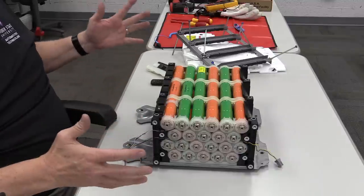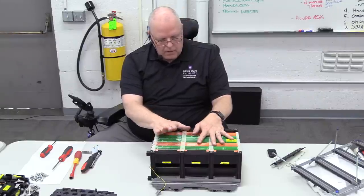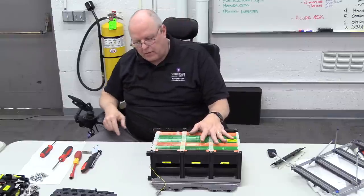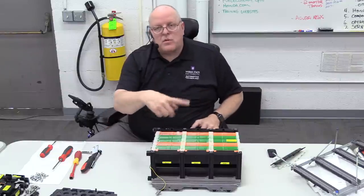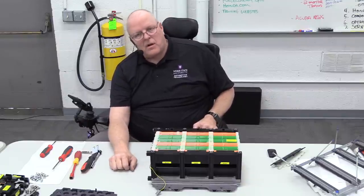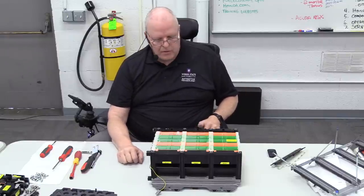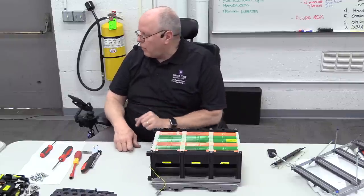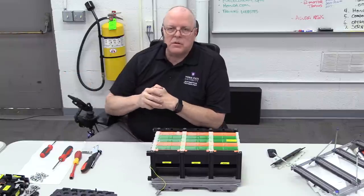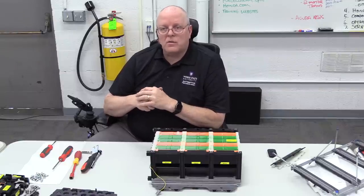That is the Honda IMA system battery. The Accord had a higher voltage; all the other IMA batteries were very similar to this, maybe just a different voltage level. The batteries are in series and can have poor connections, though I've never seen a poor connection on a Honda battery like on Toyota batteries. Honda batteries have had trouble with self-discharge and short life. Next, we'll look at the IMA motor assembly itself — the bolts to the back of the engine and the crankshaft — and how to remove and install it.